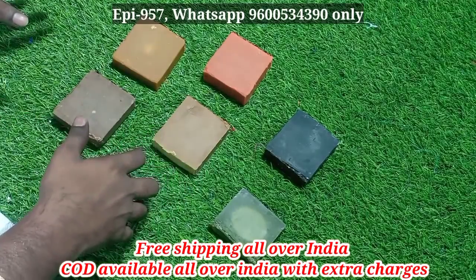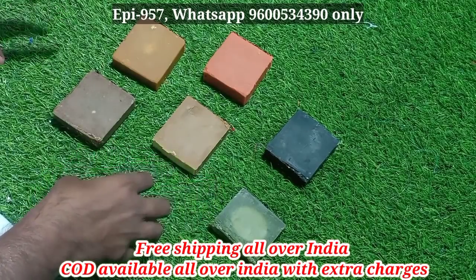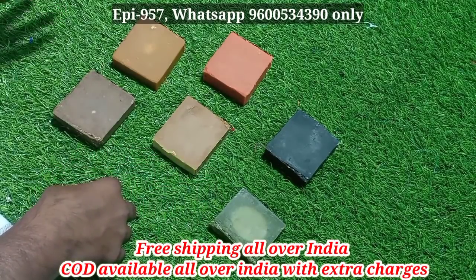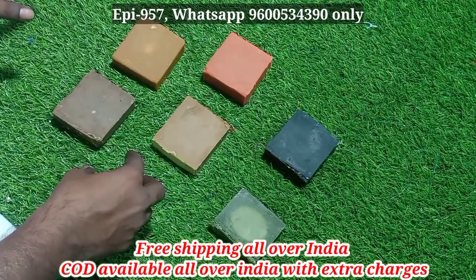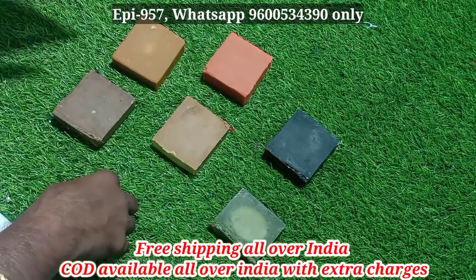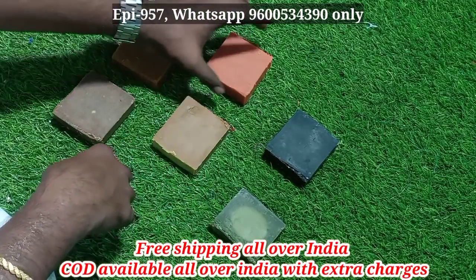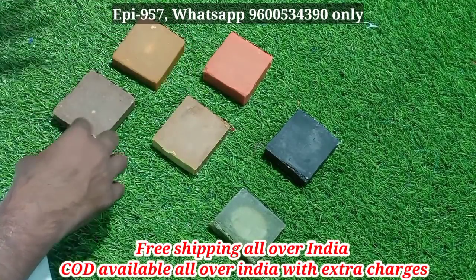Hello viewers, we are getting soaps ready. If you want to purchase these, they are 100% goat milk. We have 6 variants. We have 90 grams and 80 grams. We add extra powder. We have papaya, strawberry, charcoal, kuppameni, sandal, and more. We use 6 items.